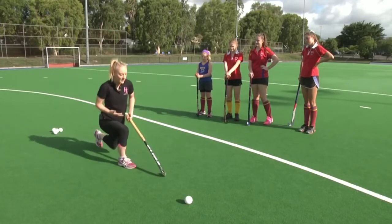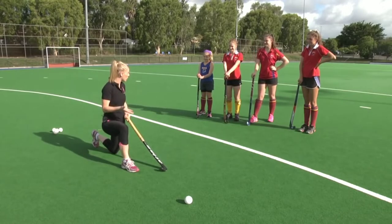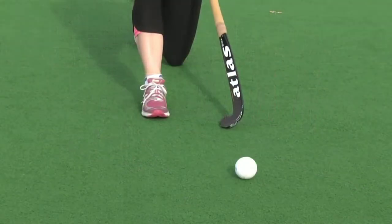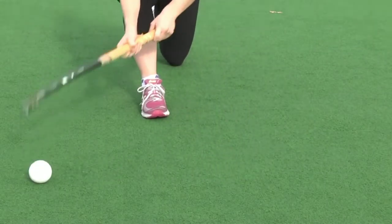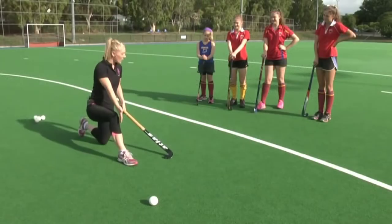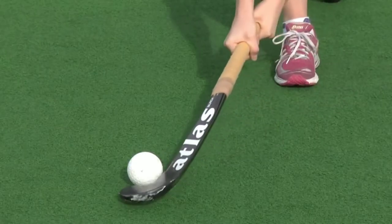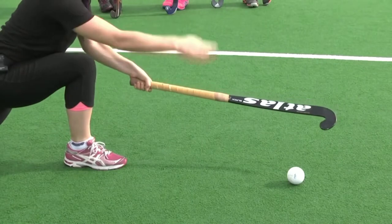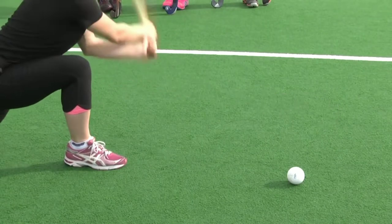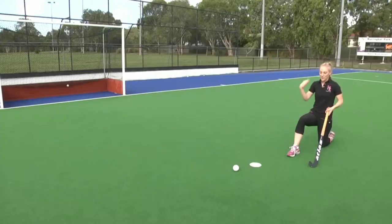Getting down on one knee — the reason we do this is because the tomahawk is a very low shot, so we go off the knee. We want to make sure that the ball is in front of us and also in front of our front foot. When we make contact with the ball, the stick should be hitting the middle of the ball on a slight angle downwards, and the closer our hands are to the ground, the easier the shot is going to be.